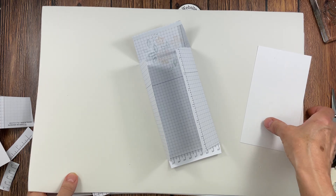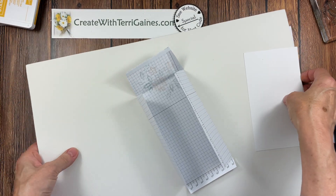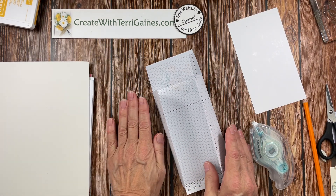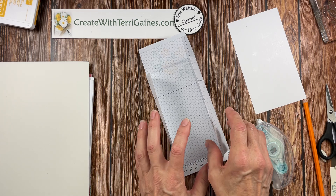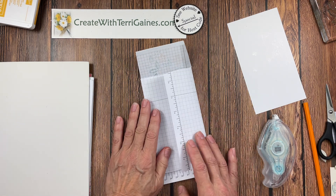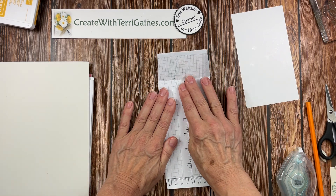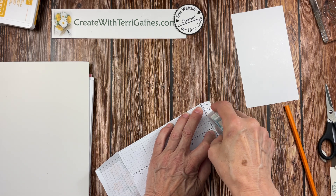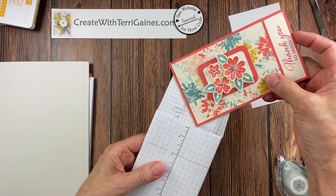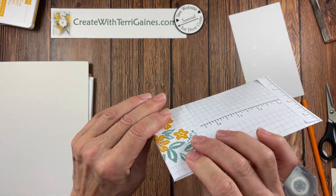Once you have your paper ready — and I do want to mention my videos are unedited and almost every one contains bloopers — I'm going to move everything out of the way to get a better view for the assembly. You can choose whether to show or hide that ruler portion. I think it's kind of cool to have it showing. All I'm going to do is take my adhesive, run it down this area, close that up, take my adhesive, run it across here, and now I have an envelope that my fun fold card is going to fit into.